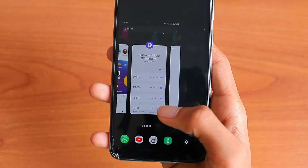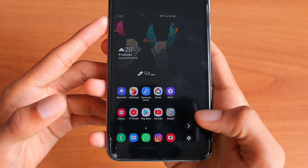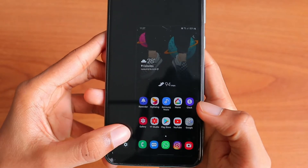There are so many features like this, and this is one of the features of the new Samsung update. I'm going to show you how to enable it.